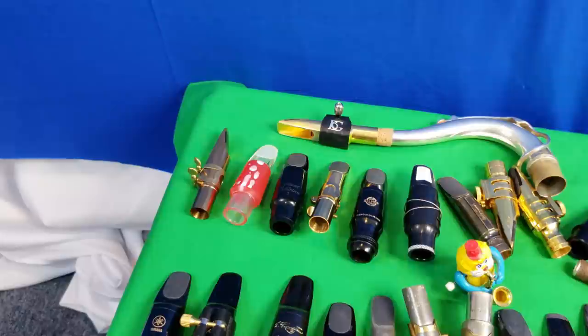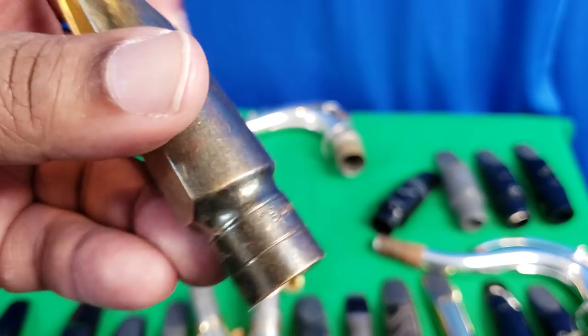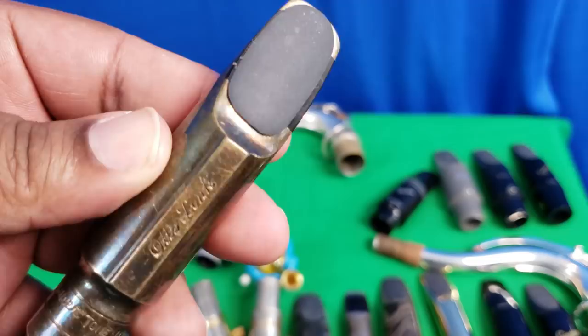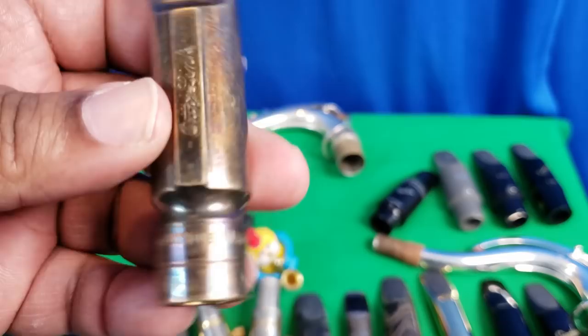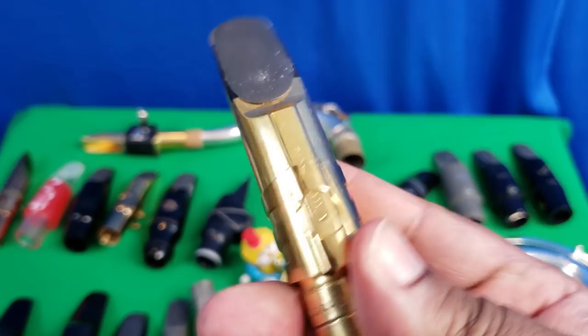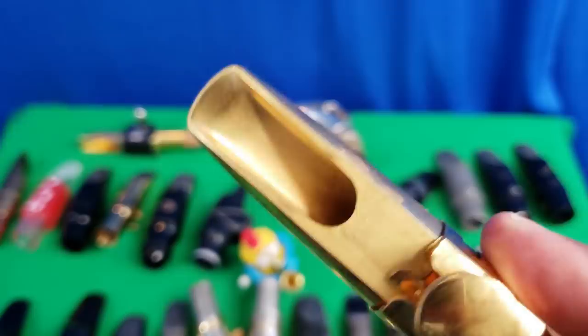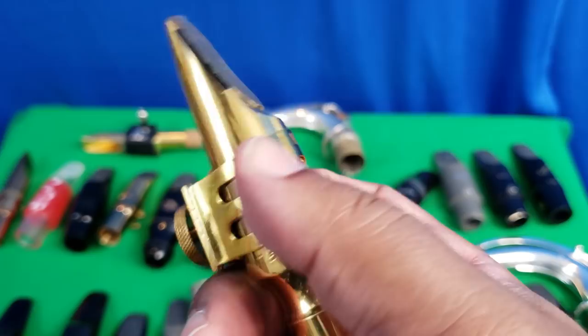Here are my Otto Links. You can see how old this one looks — it's not vintage. My plan is to take it from an eight-star down to a seven-star, have it stripped and then platinum plated, and do some work on it myself to see where I can get it. Then there's my regular Super Tone Master — this is the one I'm using for most of my videos so nobody thinks I'm using some specialty trick mouthpiece.